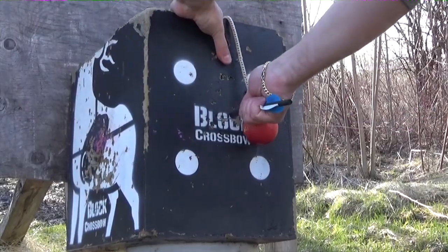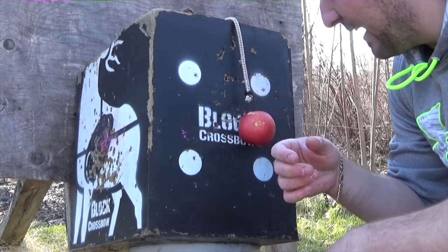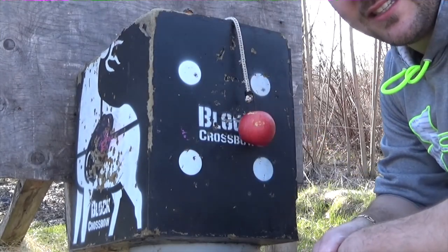Looks like I nicked the top of the target. We're going to dial it in and start hitting some bullseyes. Something I noticed with this crossbow — the scope is a bit challenging when you're sighting it in. It takes much more than the usual amount of clicks than it says it does. You could do 20 or 30 clicks to make it move just a bit. But in general, once you've got it going, it's working great — super accurate. I'm going to take a couple more shots and I'll definitely be hitting bullseyes every time from now on.